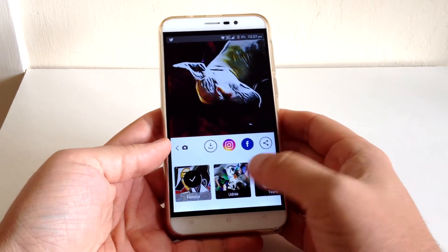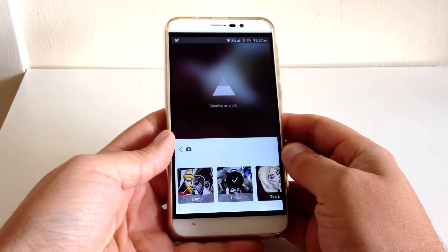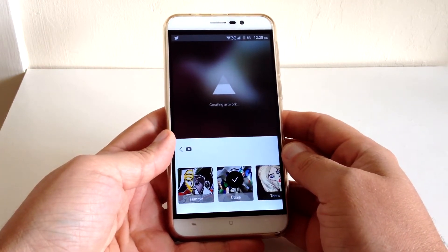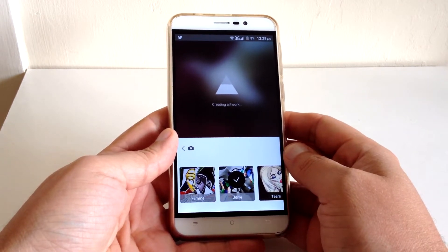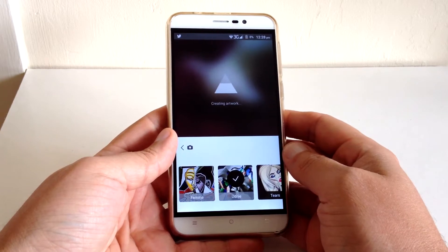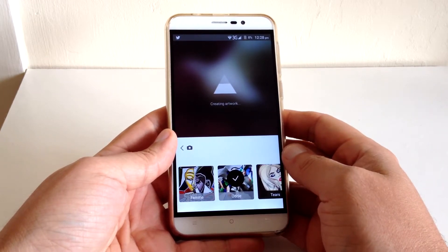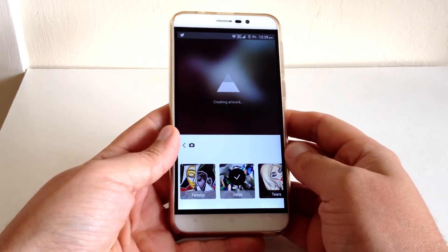You get quite a few filters as well, so let's choose another one. It does take a bit of time to process, but it's worth waiting for. It is a free app, which is really cool. I just came across it and I'm really impressed. I was kind of thinking about Instagram when I found this app.